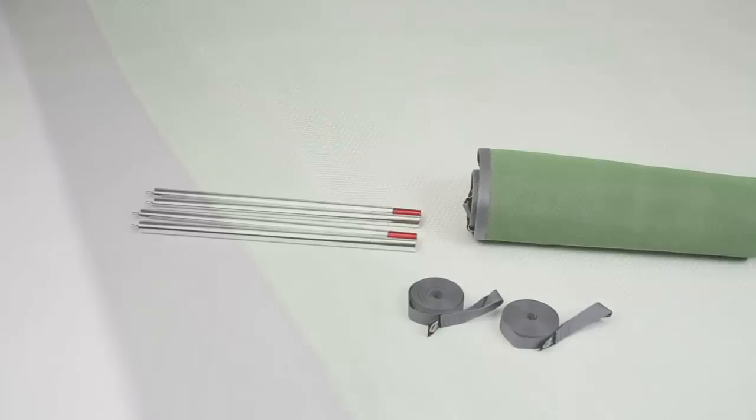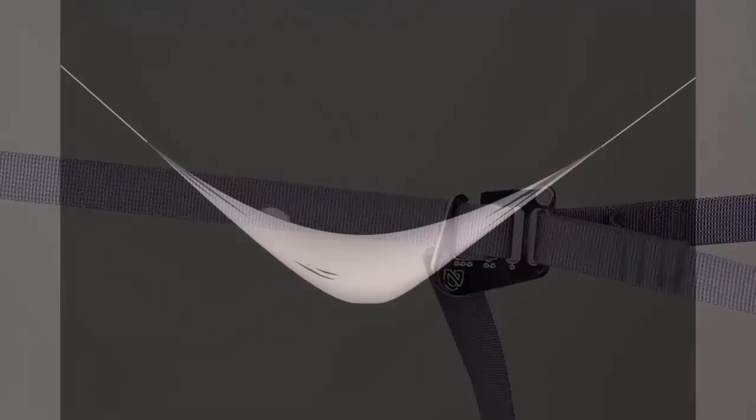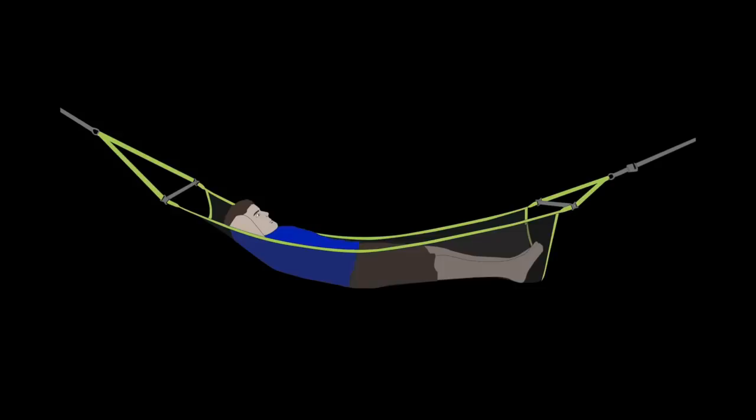Weatherproof mesh keeps air flowing and cleans easily. Included tree straps make setup a breeze. Custom designed, infinitely adjustable hardware transports you to chill mode fast and safe.